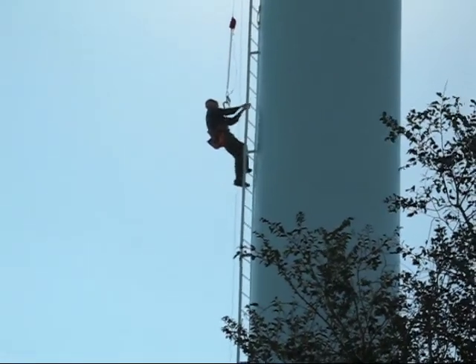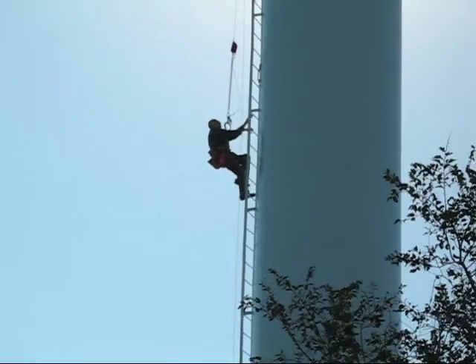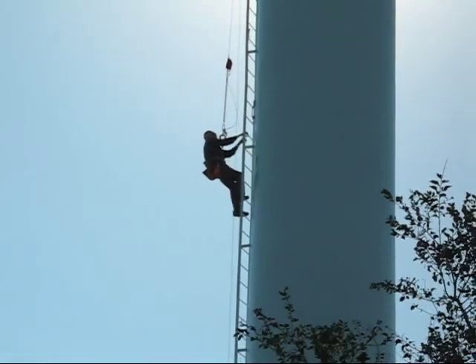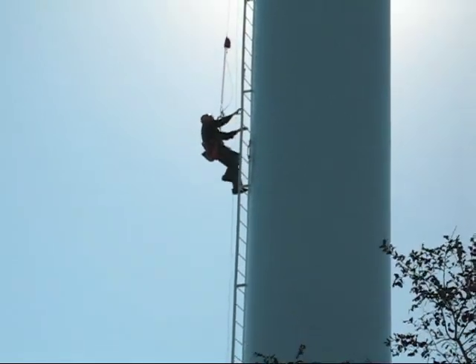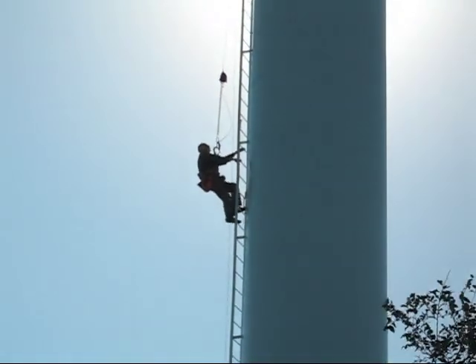This is why they named it the Isaiah device. You can run and not be weary, and you can walk and not faint.